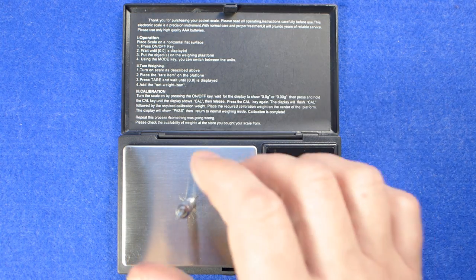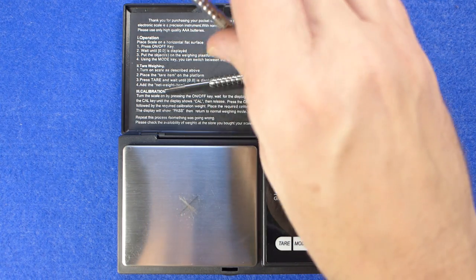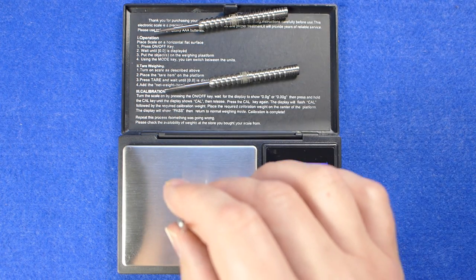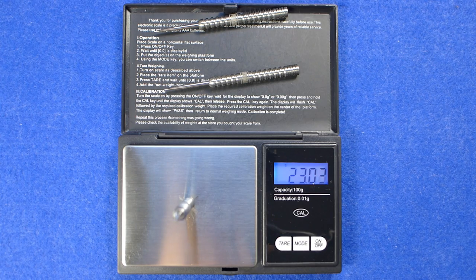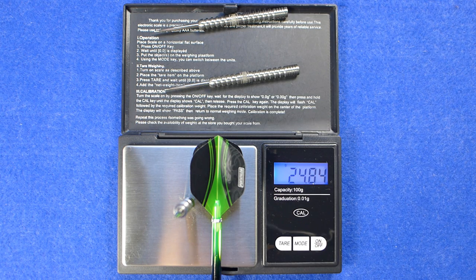Weighing the darts individually: 22.98 grams, 23.01 grams, and 23.01 grams. The full setup as supplied is 24.84 grams.